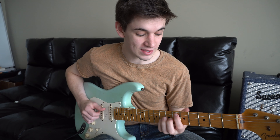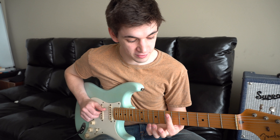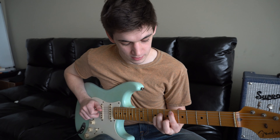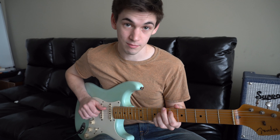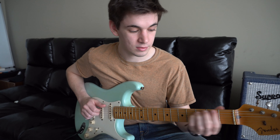This is the same shape for the Eb chord. Your root finger, which is your first finger, is going to be on the 5th string on the 6th fret. So it's pretty much slide everything up and bring it down to play the Eb chord.